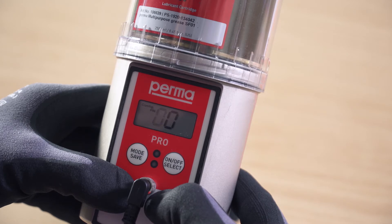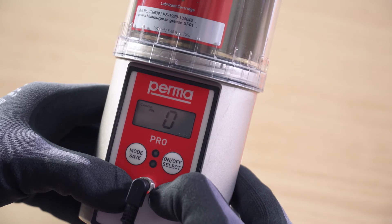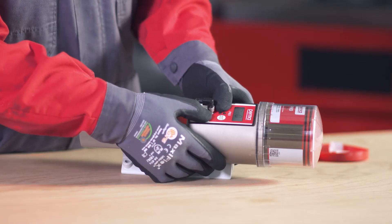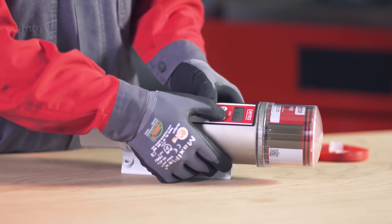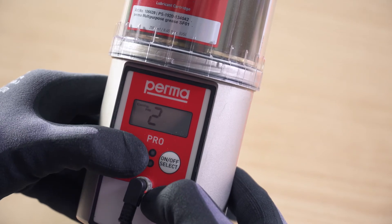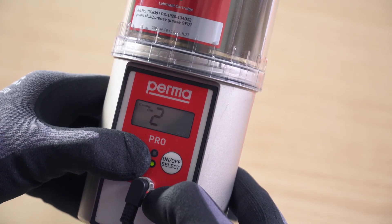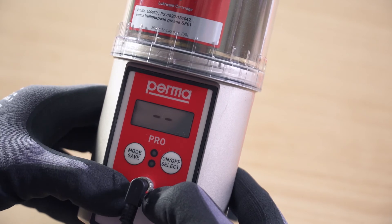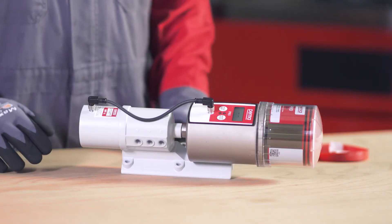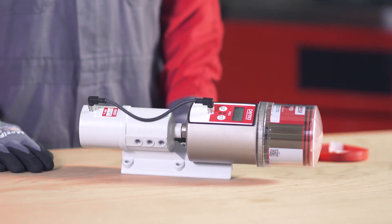When configuring the lubrication system for the first time, you have the option of changing the PIN. Change the first digit using the on-off select button and confirm the change by pressing the mode save button once. The second digit can then also be changed in the same way. Press and hold the mode save button for 4 seconds to save the PIN input. The PERMA PRO-MP6 is now fully configured and ready for operation.